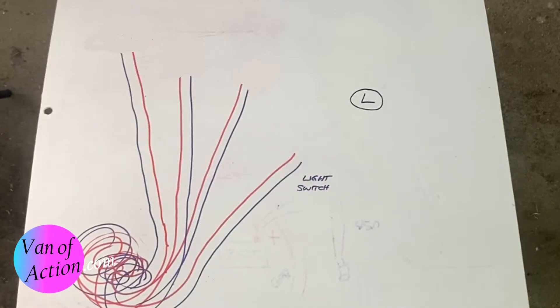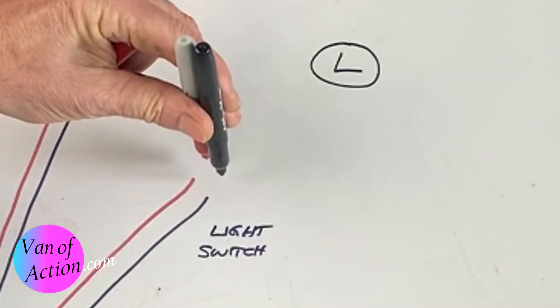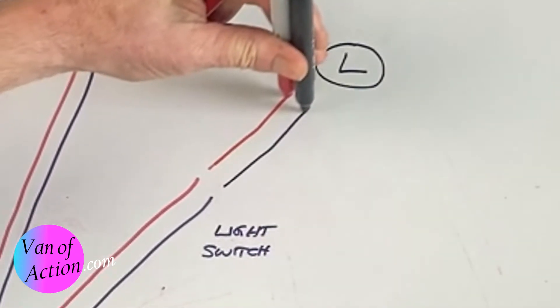The last wires we need to pull in are the wires that go to the light from the light switch. Once we've pulled our initial wire to where the switch is, we pull a wire from where the switch is going to be to where the light's going to be. Now the question is, what kind of wire are you going to pull? For most of your van, you're going to be pulling the same kind. You need red wire and black wire — you need a positive and a negative. It just makes it easier if you keep it all straight. You can run it all in the same color, but it'll drive you crazy trying to figure out which is which later on. So get red wire and black wire.